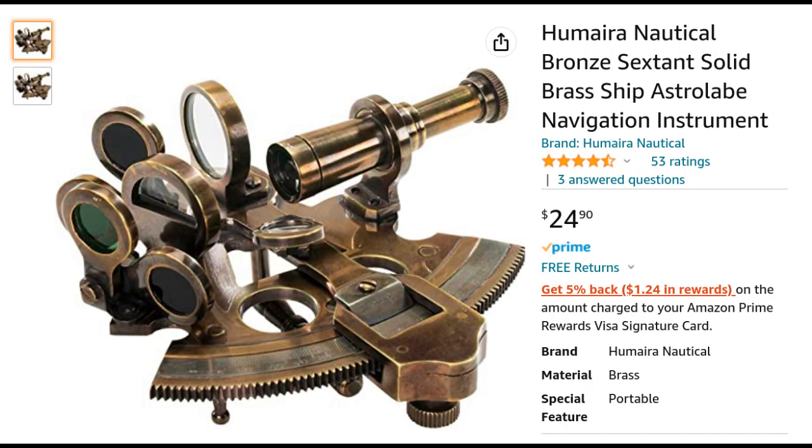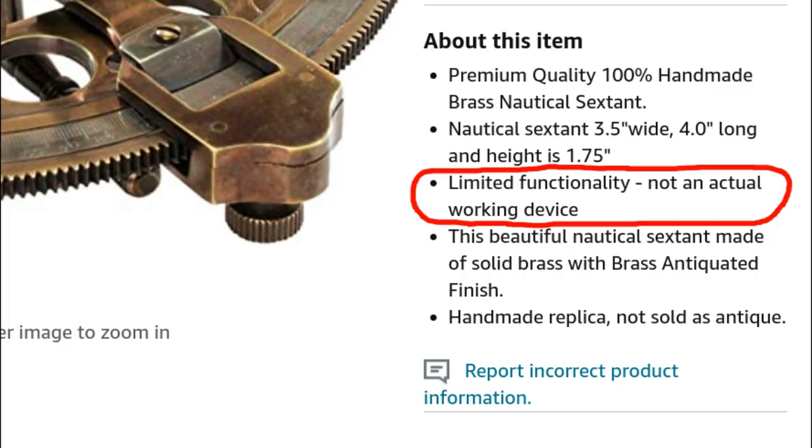An Amazon or eBay search can also turn up some inexpensive sextants, but be careful. Most of these are decorative pieces suitable for hanging on a wall, but not really usable for navigation. In fact, without real solar shades, they can actually be unsafe to use.